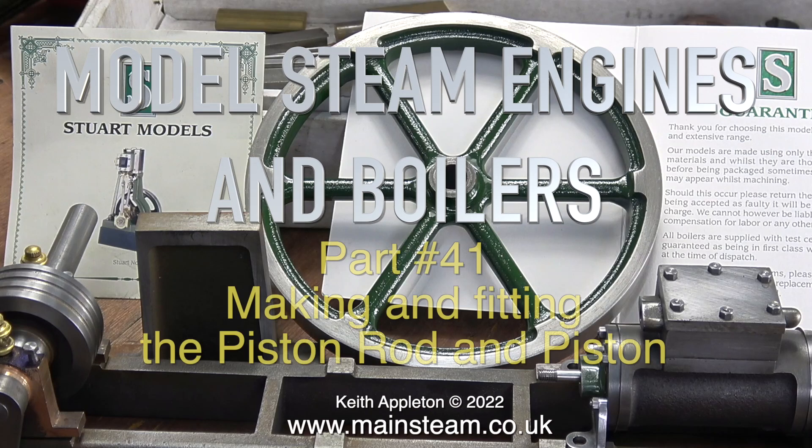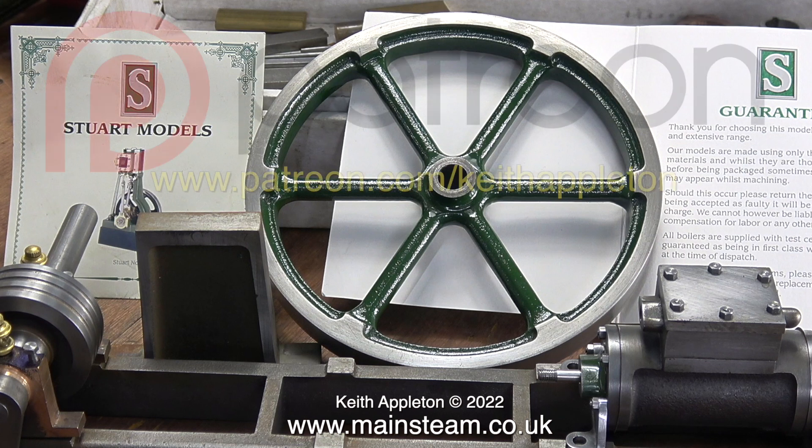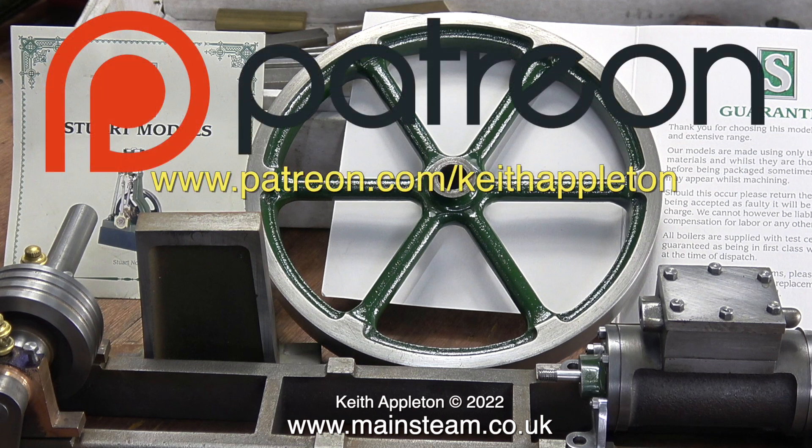Welcome to model steam engines and boilers part 41. This is really a trailer for my series 'How to Build a Model Steam Engine.' In this one I'm making and fitting the piston rod and piston. This series is for my Patreon supporters only — the full-length versions of the episodes contain a lot more information than you're about to see, but this is sufficient to give you a good idea how to do the job.